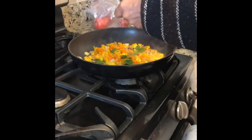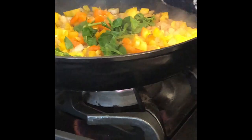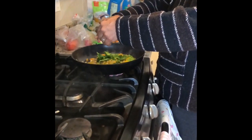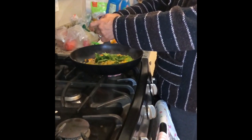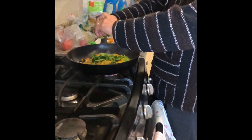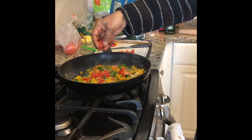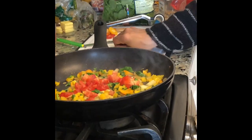And a little bit of spinach too. I hope you like spinach, right? I also have just one small tomato, and I'm putting it in.